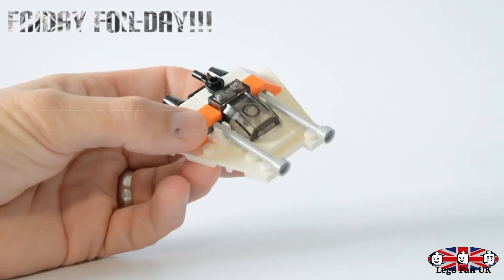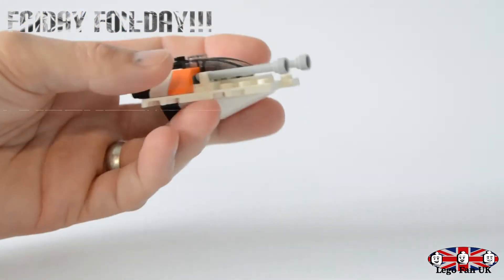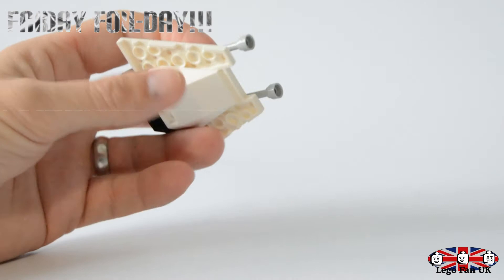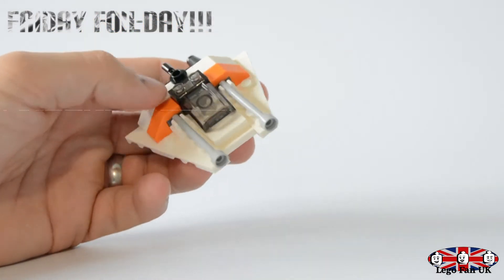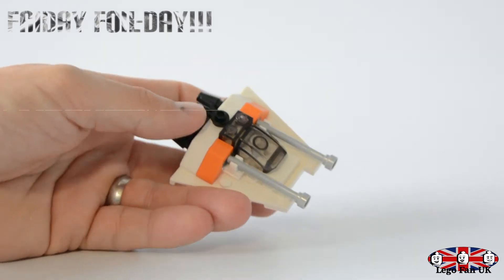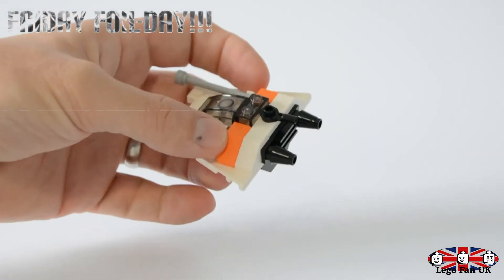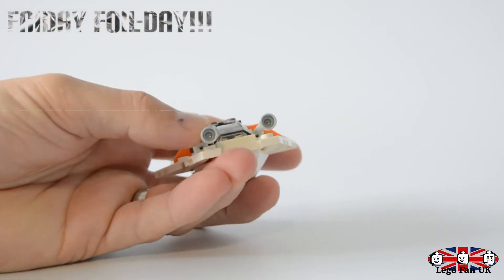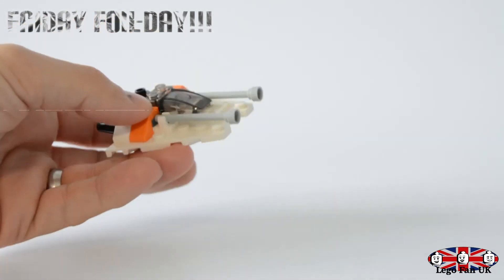All right, and there we have it guys — there is the final build! Actually quite good, quite chunky, feels pretty solid as well. Love how they've done the cockpit here, a little harpoon gun on the back, and obviously the engines as well. These shooters at the front are really cool too — so yeah, that is actually really good.